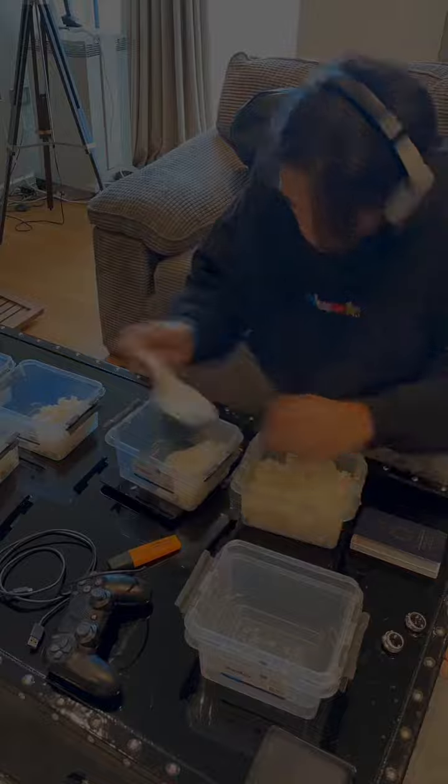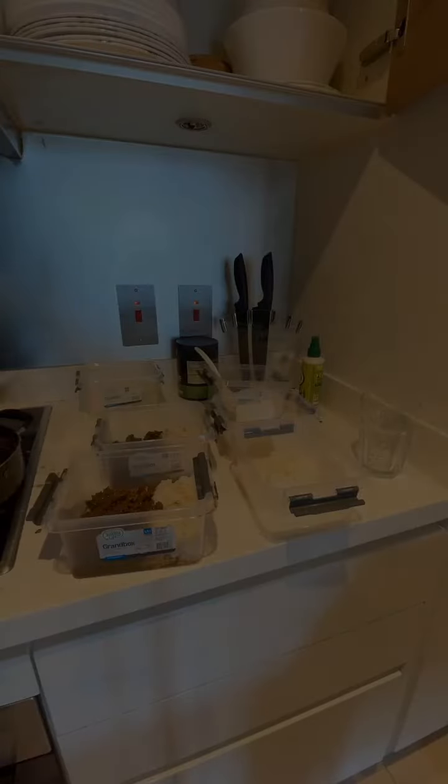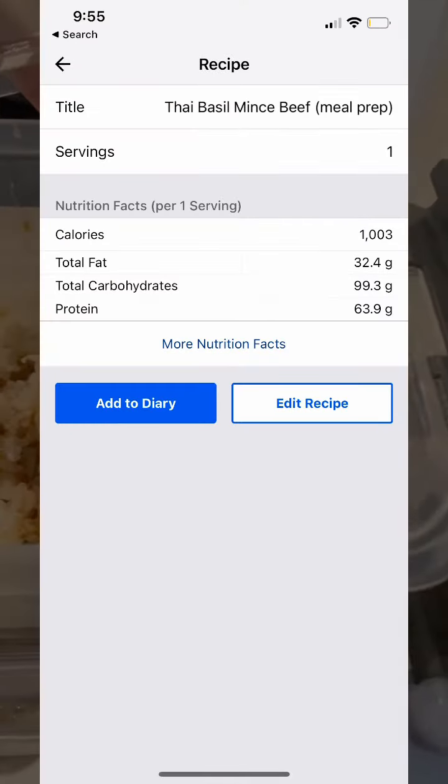When it's all cooked, use your skills of division to evenly distribute the rice and beef into seven different containers. Each box is roughly 1,000 calories. Macros are on the screen, and the full ingredients list is in the caption.